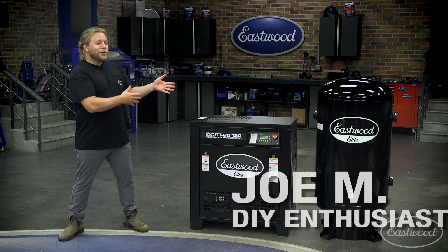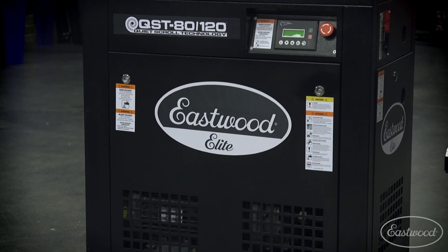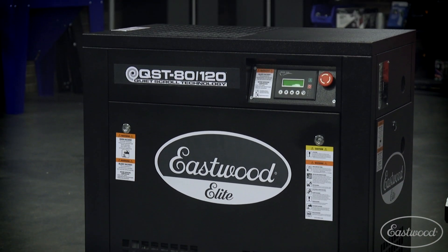Own your own business? Meet your new silent partner, the Eastwood Elite 80-120 Scroll Compressor.